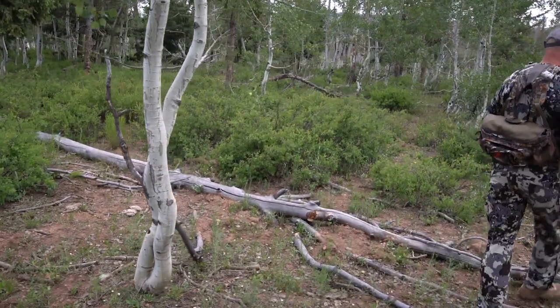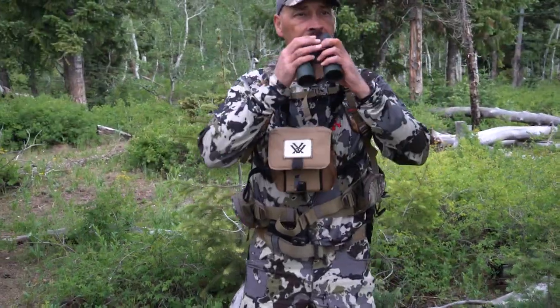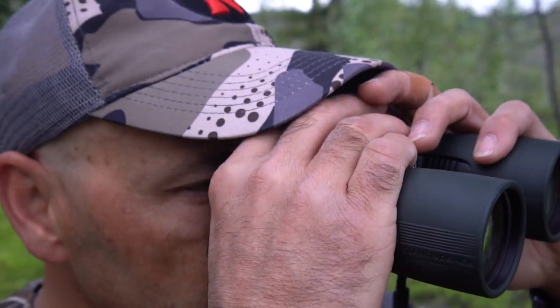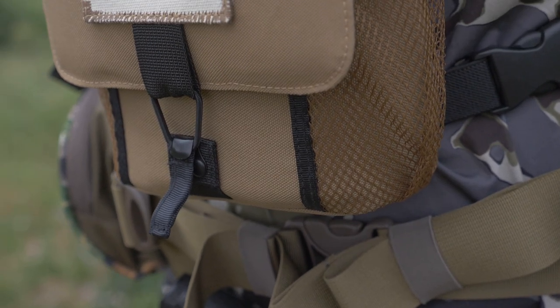The Diamondback HD binoculars are an excellent intersection of performance and value, providing great quality comparable to binoculars that sell for much more at a great price. They are covered by the Vortex lifetime guarantee, so if you do manage to break them, they'll be repaired or replaced with no questions asked.